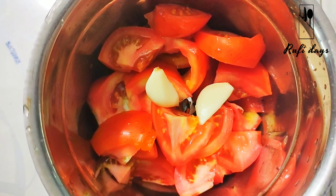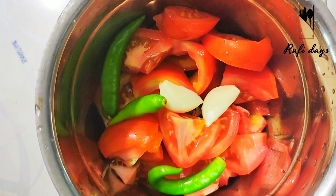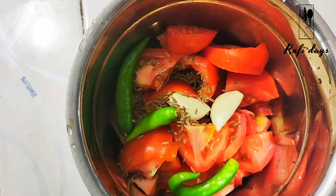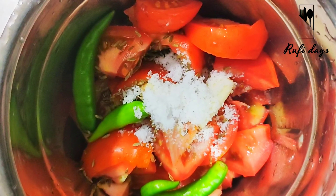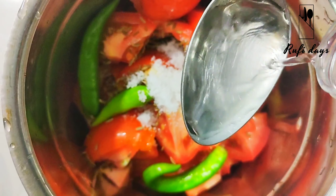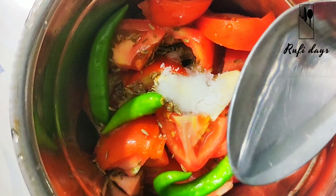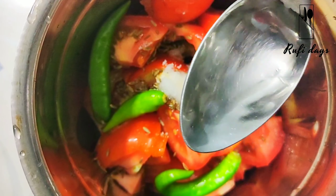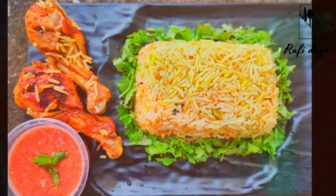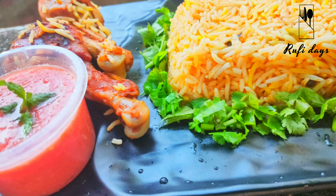I have 2 tomatoes, 3 tablespoons of tomato paste, 1 teaspoon of tomato, 1 tablespoon of vinegar. I will share this recipe with friends and family.